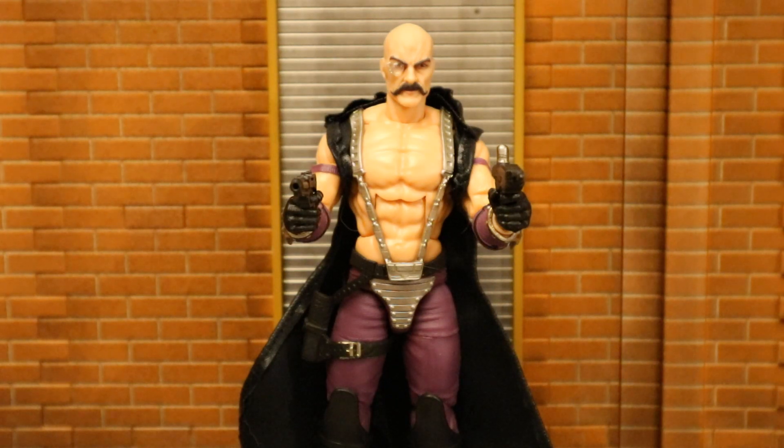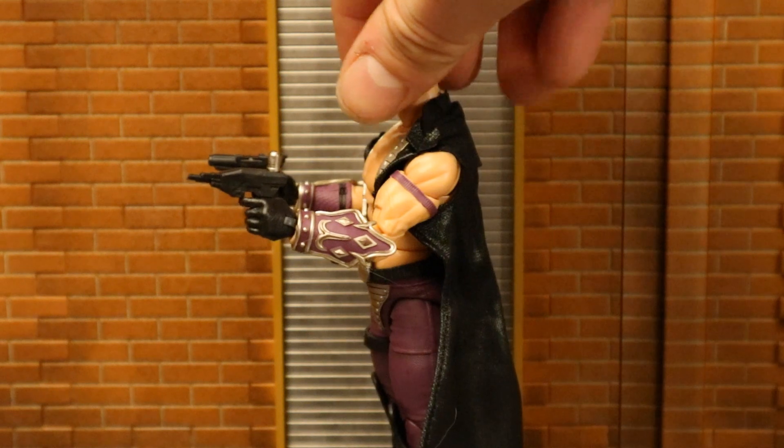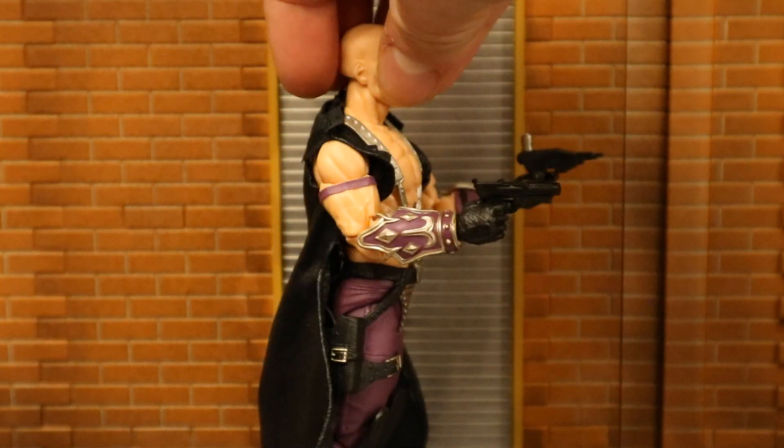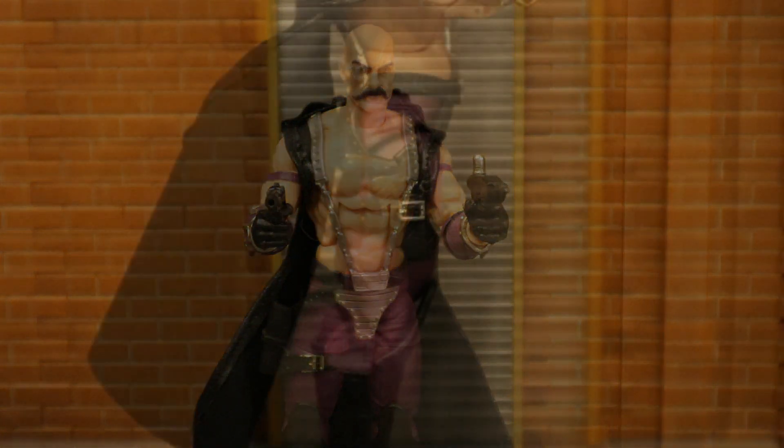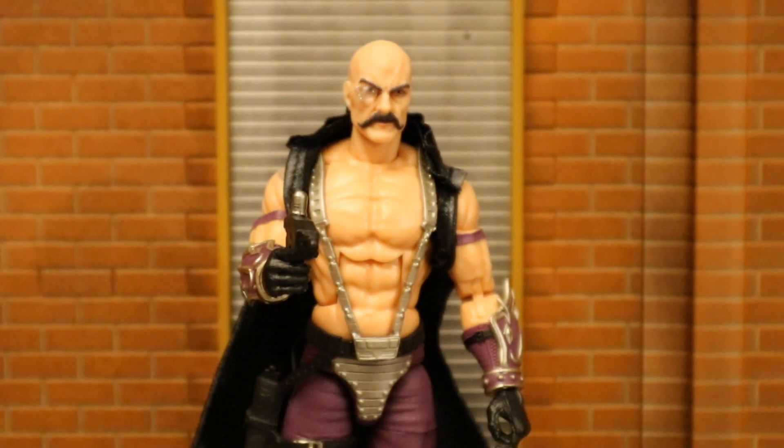Dr. Mindbender can hold both these side arms at the same time. Here he is holstering that pistol, and here he is holding that sci-fi-looking pistol.